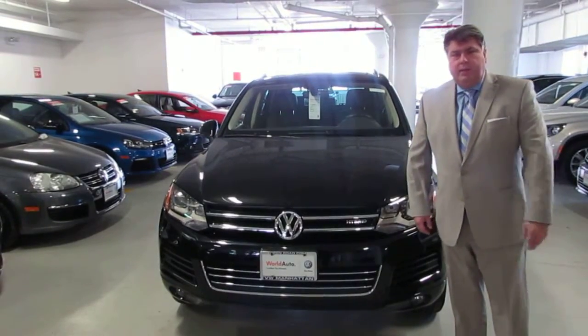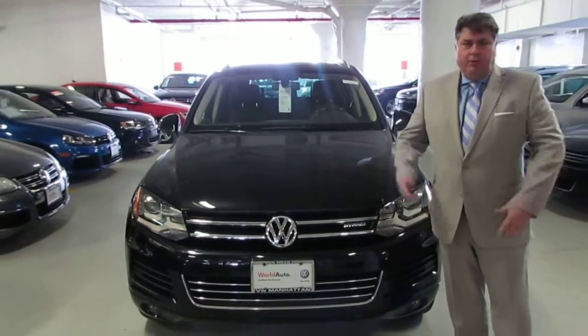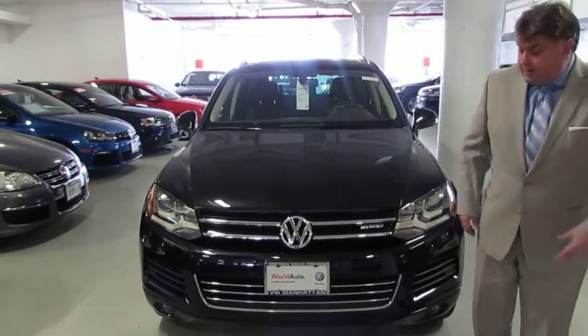Hey Mario, this is Claes from Open Road Manhattan VW. We were talking about tank painters, but I thought it would be more fun to take kind of a video so you can actually see what I look like as well.